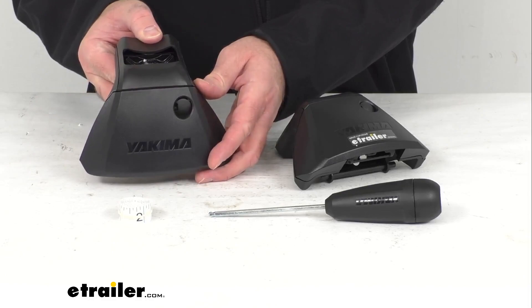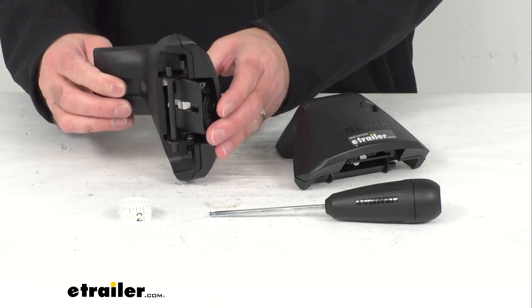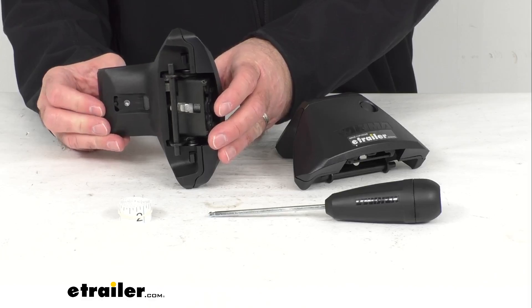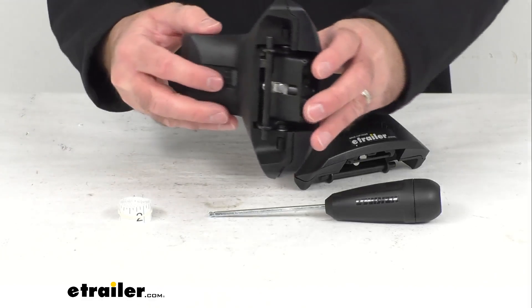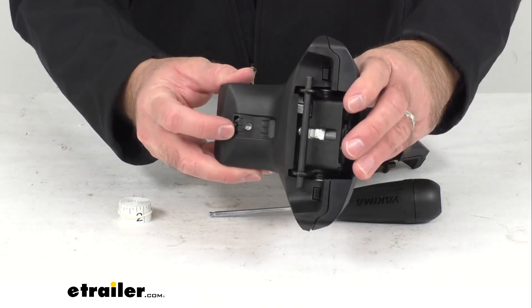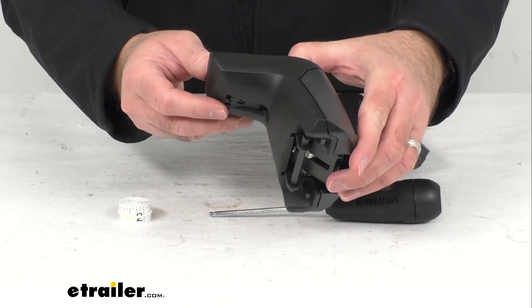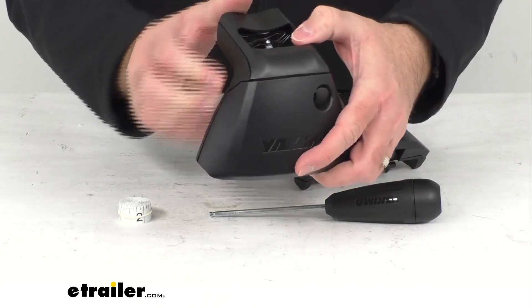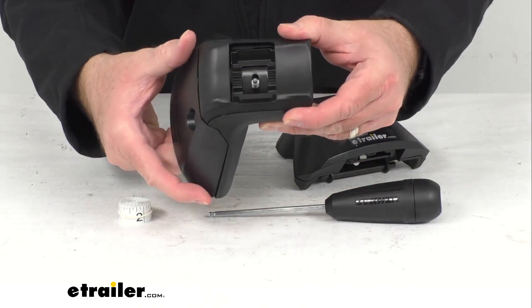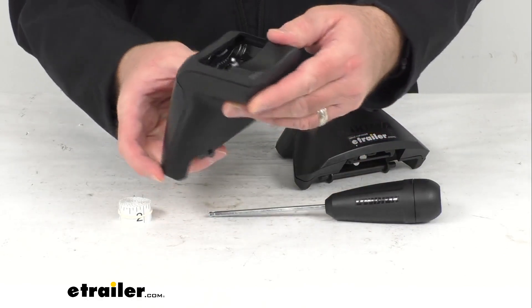You just pair these towers with a Yakima crossbar and base clips that are sold separately, and we do have them available here at eTrailer.com. The tower pitch can be adjusted six degrees forward and six degrees backward to level your crossbars, and the pivoting bases can be adjusted during installation to ensure that these towers are seated correctly.